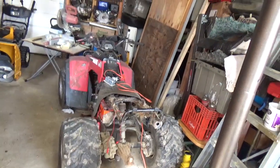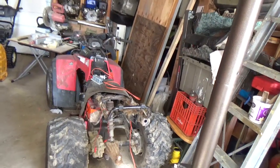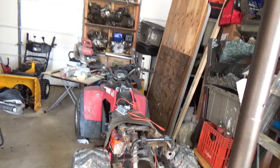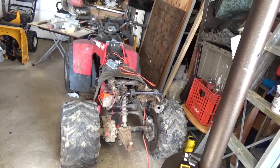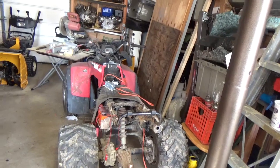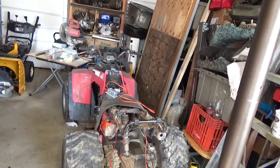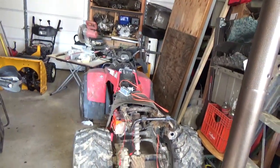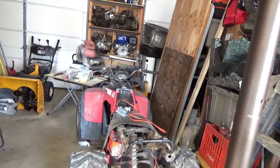Hey everyone, welcome back for another adventure. Believe it or not, some of these projects are pulling to a close, but they've got some obstacles in the way. For example, that one - if the gas tank wasn't leaking it would be more or less done. It needs an oil change and to be put back together again, but given that it has a gas tank leak, I'm going to pull the gas tank off, which means pulling all the plastic off, which takes up a lot of space.